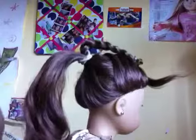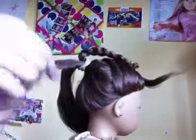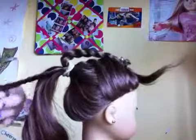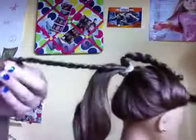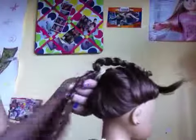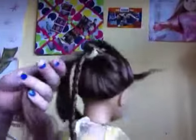And then with this hair, get a piece about this much and then start out by making a braid with this piece. Then get an elastic and tie it off. And then get another piece this much and then make another braid.